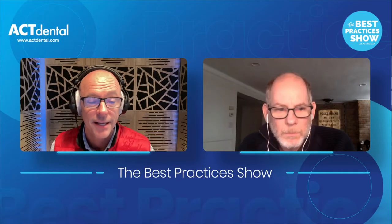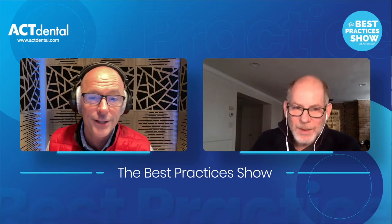Today is no exception — I've got Dennis on. Dennis, thank you for being on, brother. I really appreciate it. Well, thank you Kirk. The reason why it's so successful is because you do such a great job. I very much enjoy listening to your interviews. I think you do a great job with Best Practices and everything.